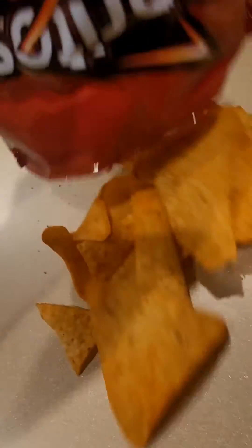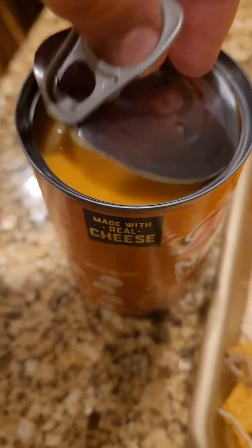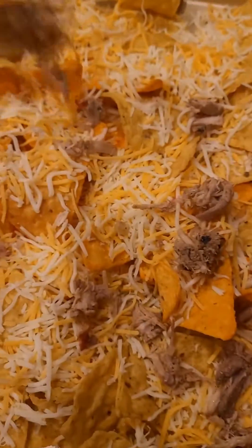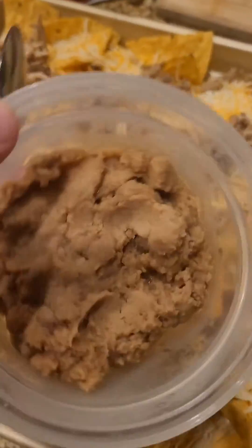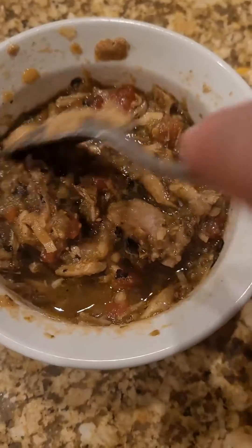Sprinkle the chips onto a baking tray. Then open your nacho cheese. Then put your pork onto the tray. And then put some refried beans onto the tray, and now your cheese. Then make up some green chili — this is my mom's homemade green chili.